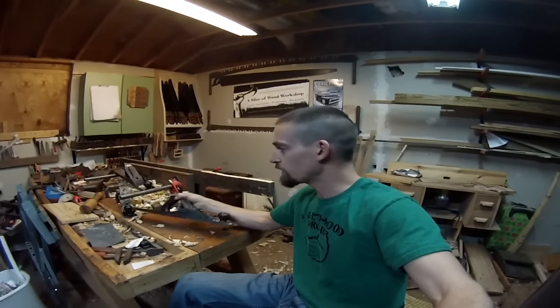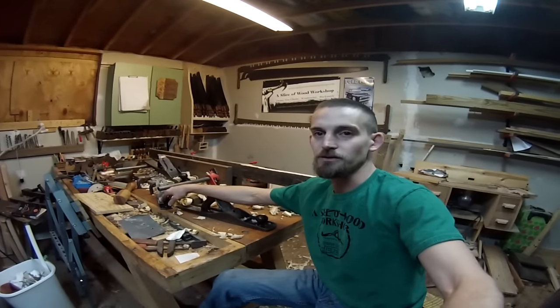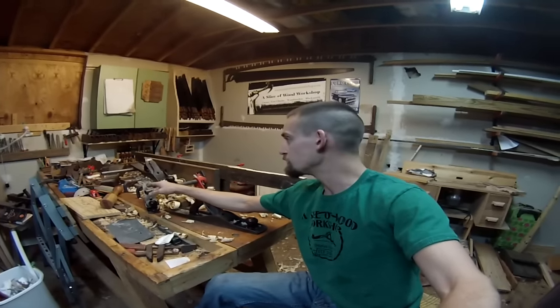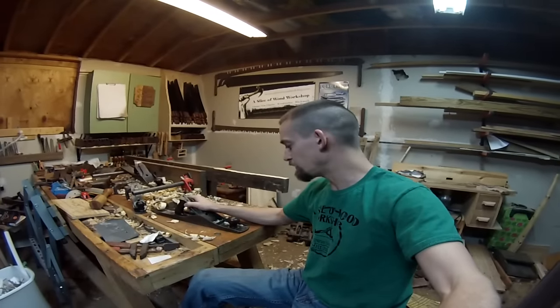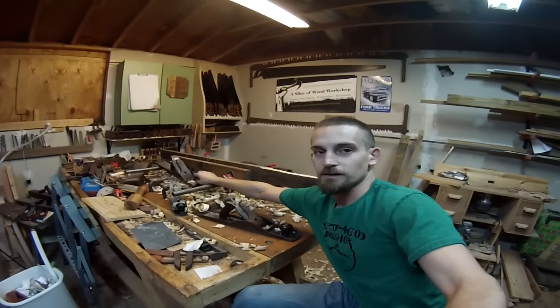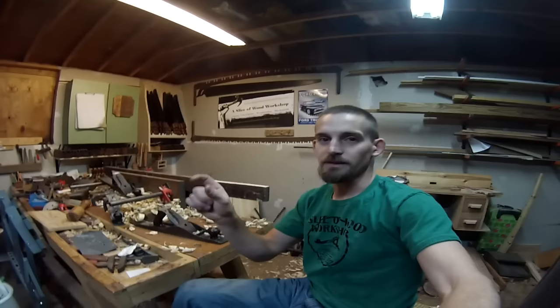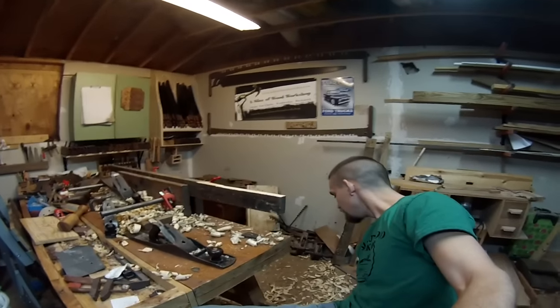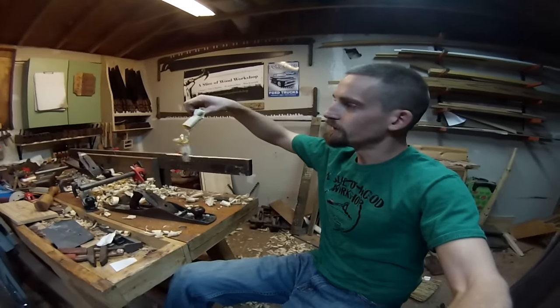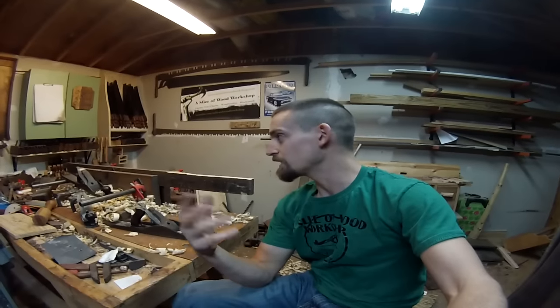Using the hand planes and my jointer planes — as you can see I've got a complete mess right here with all different hand planes. I use the number four to clean up the edge and work down as much material as I can, then I come back with the number six and get it a little bit flatter, then I finish up with the number seven to get it really super flat. On my final pass it should be a completely long strip all the way down with really long shavings, because if you don't have a clean final pass, your edge is not flat and your glue-up will be a complete failure.